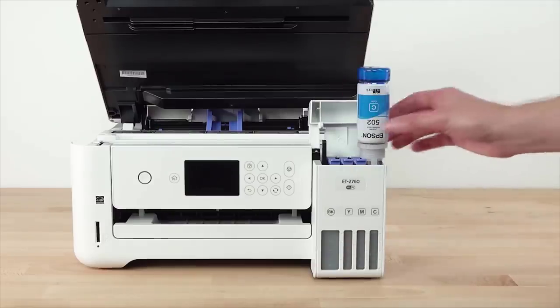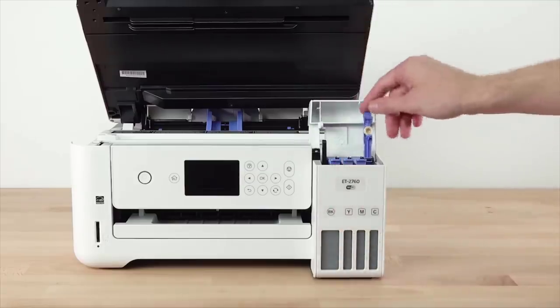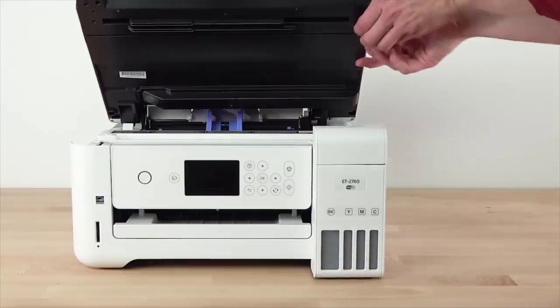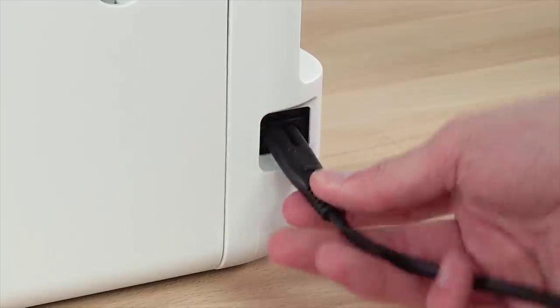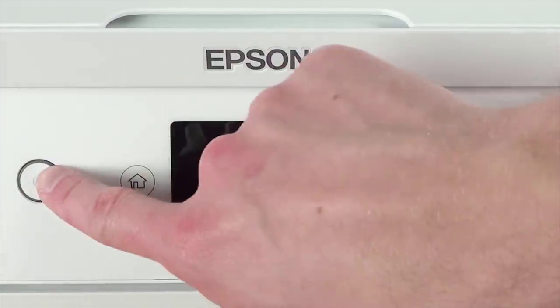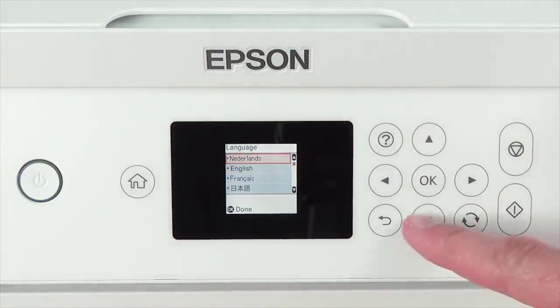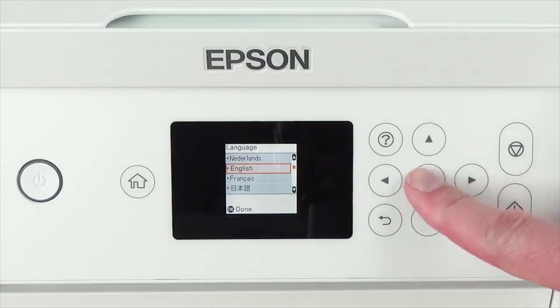In our list of recommendations, we've included both inkjet and laser options, and we've also added some cheaper ones to help you save money along the way. We've listed down the top 5 best printers for students and their key features, plus the things to consider to help you choose the best one for you. Links to all products mentioned in the video are available in the description, and you can also find a more detailed analysis and a comparison tool on our website, bluemoo.com.